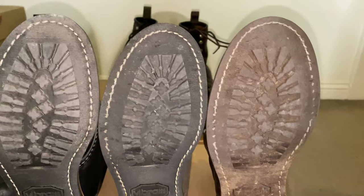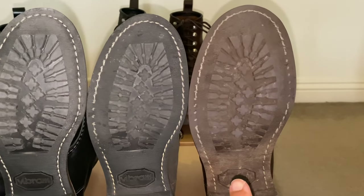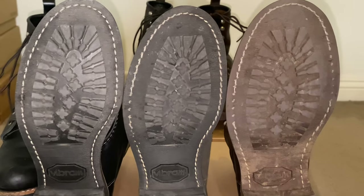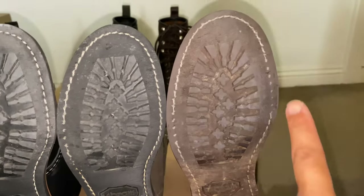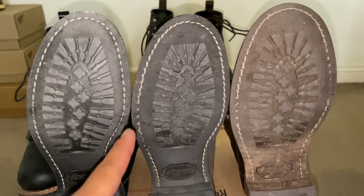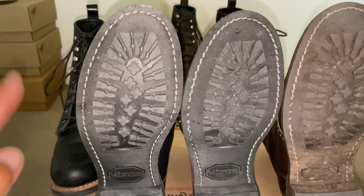This is how the soles look. There is the two year old boot, six months, two weeks. Notice how the stitching on the older boot is starting to wear down on both the outside and the inside. This one shows wear on the outside, but not really the inside. And this one shows neither.